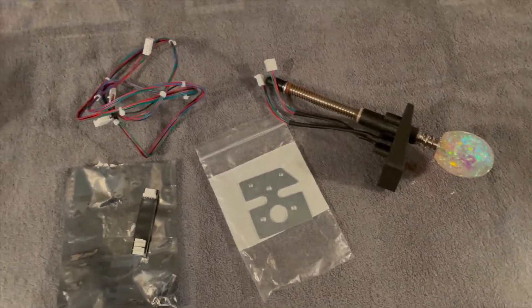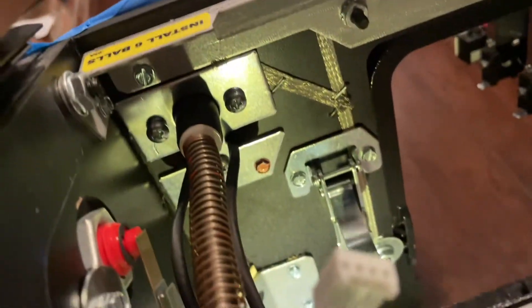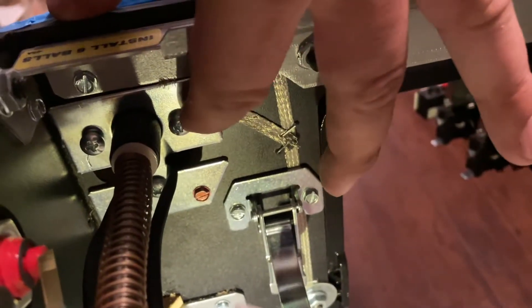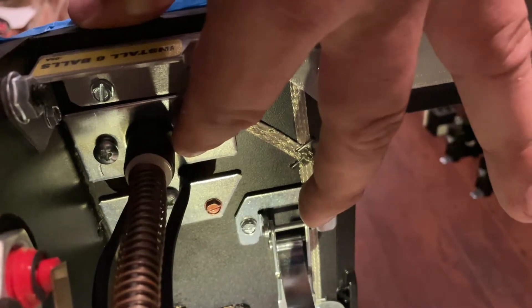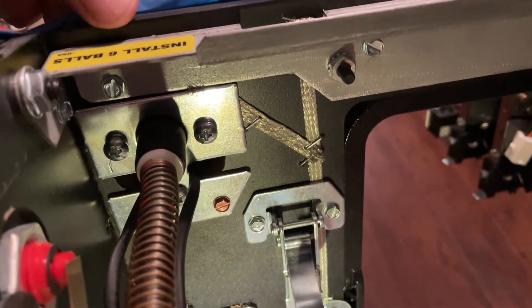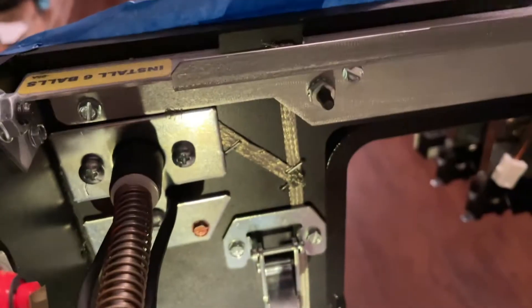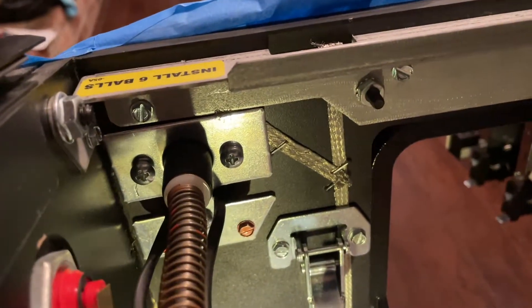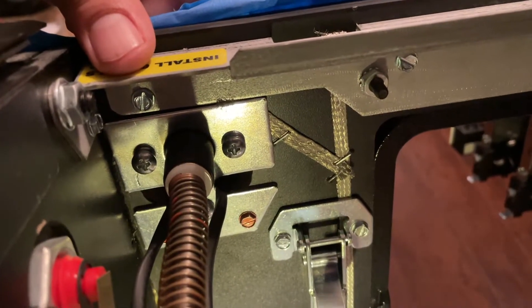Make sure you keep all the original screws because you're going to need them. The plunger has been installed — make sure when you screw these in that you use the right size screwdriver, because you do not want to strip them. The little brass ones go in pretty easily, but the three on the bottom need to be screwed in very tight. Using the wrong screwdriver size will strip them and cause problems.